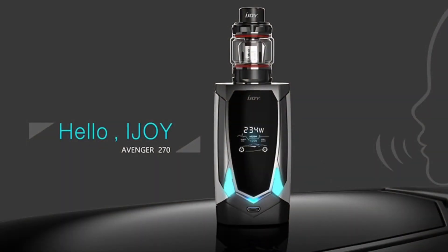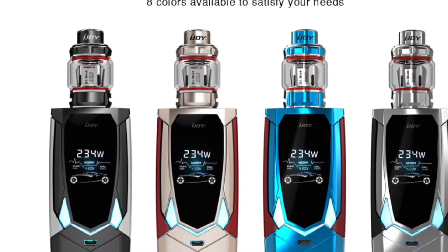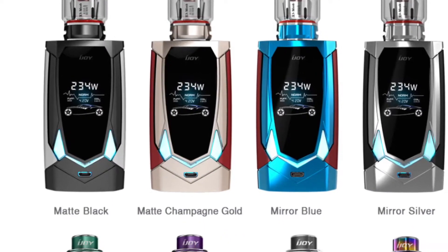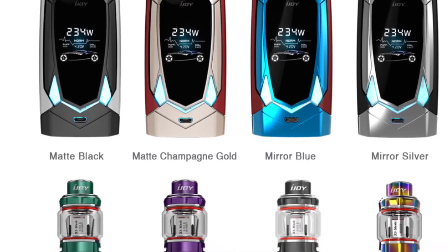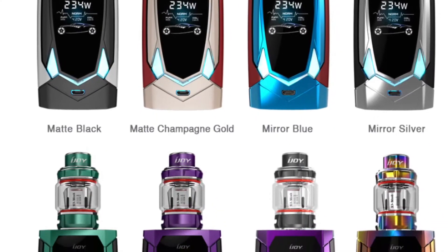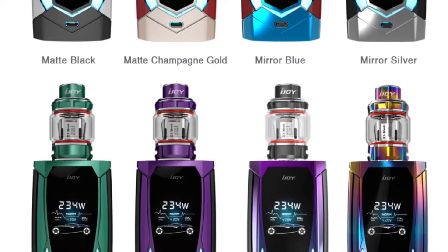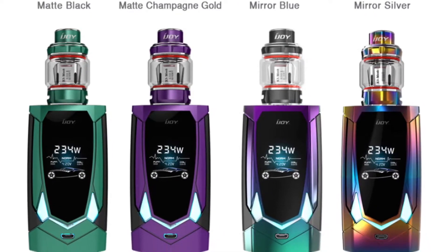It's the Avenger 270 from iJoy, shown here in silver with the voice control functionality. There are eight color options available, each with a matching tank to go with it. You've got the matte black, matte champagne gold, mirror blue, mirror silver, mirror green, mirror purple, and two versions of mirror rainbow — rainbow one and rainbow two. They've all got matching tanks, so there's nice matchy-matchy going on there.